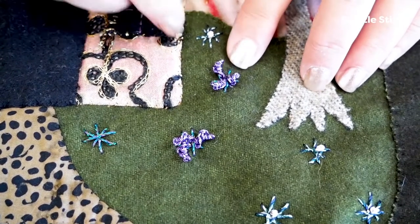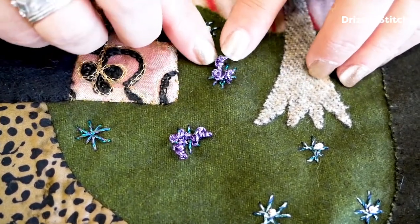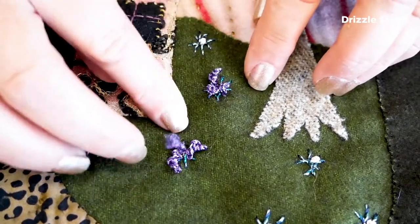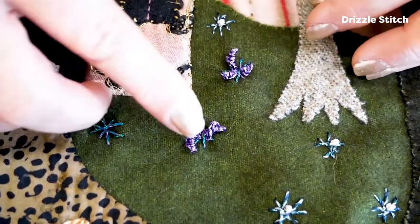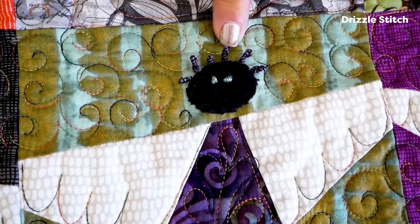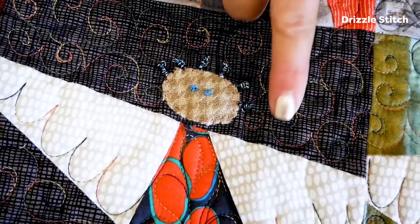Here are some little flowers I created with the drizzle stitch. As you can see, they're very three-dimensional. If you're very ambitious, you can actually loop a bead in there before you pull your thread through, so you'll have a little bead sitting on top of your drizzle stitch. These are a little longer and these are a little shorter, so you can see how the number of cast-ons changes the size of your drizzle stitch. Here's an example of how I use the Starry Night Dazzle in the drizzle stitch to create hair for these little angel figures.